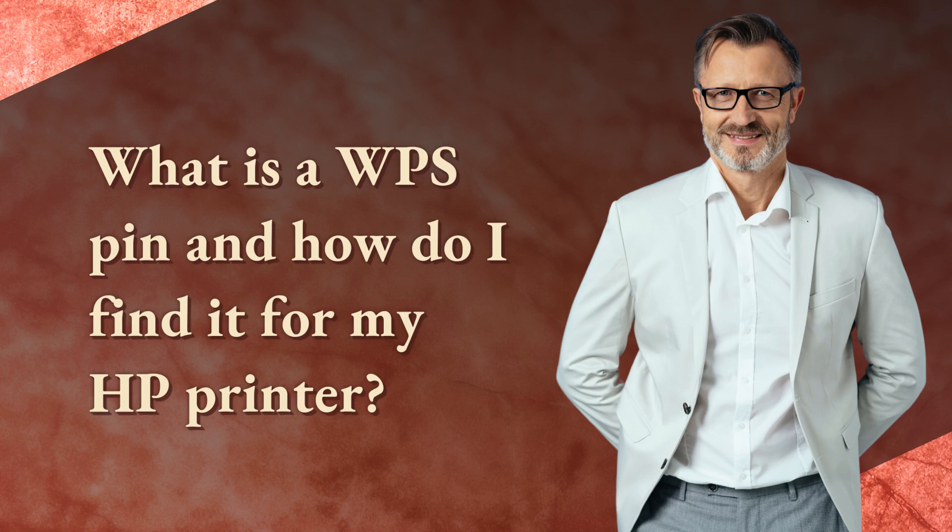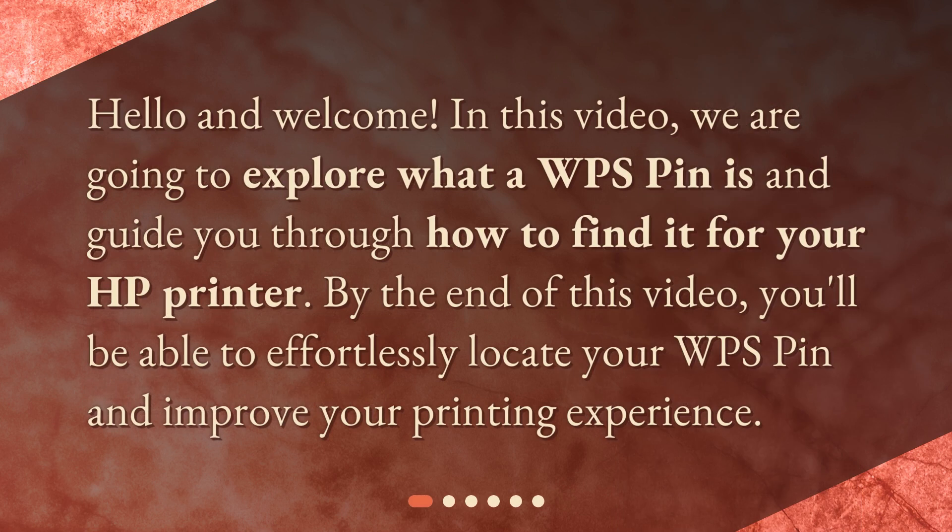What is a WPS pin and how do I find it for my HP printer? Hello and welcome. In this video, we are going to explore what a WPS pin is and guide you through how to find it for your HP printer. By the end of this video, you'll be able to effortlessly locate your WPS pin and improve your printing experience.